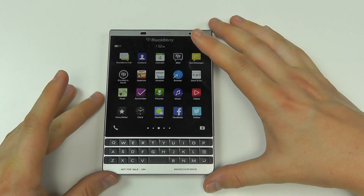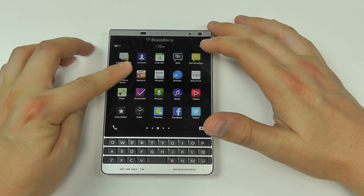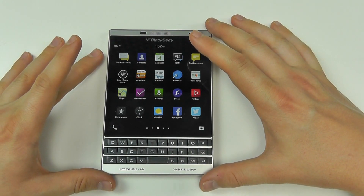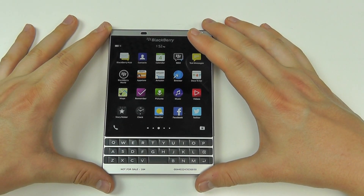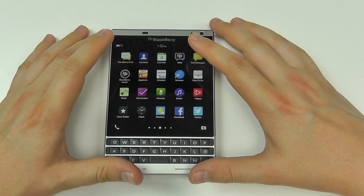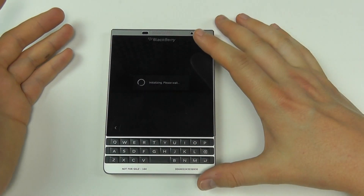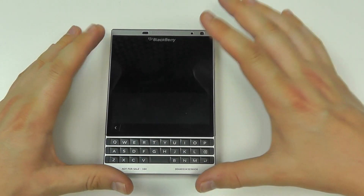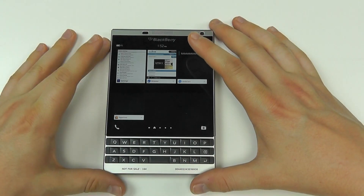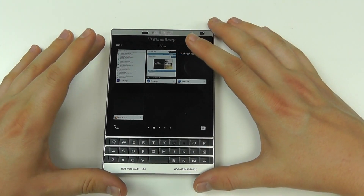Being a BlackBerry device, it runs BlackBerry OS with BlackBerry World as its own app store. It also includes Amazon's App Store, which lets you download many free Android-based applications. This device can run Android applications and you can even sideload them. Not all are guaranteed to work, but those in the Amazon App Store will, covering most popular apps you'd normally find in the Google Play Store. Only some specialist ones are missing.